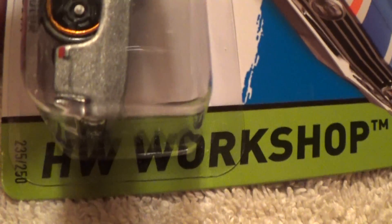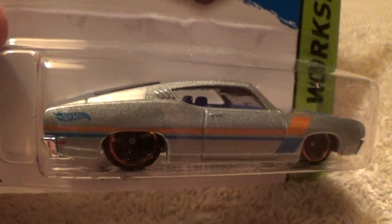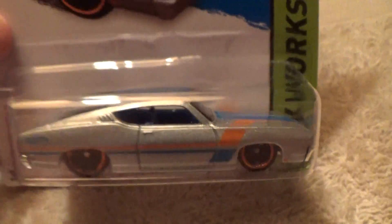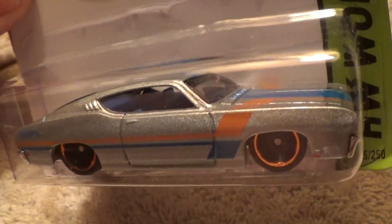69 Ford Torino Talladega HW workshop. When I opened it up and looked at it real quick, I thought it was a ZAMAC. I looked at it a little bit more closely and said no, that's not a ZAMAC — it's just a nice subtle silver with a little hint of pearl white in it, and I just left it at that.